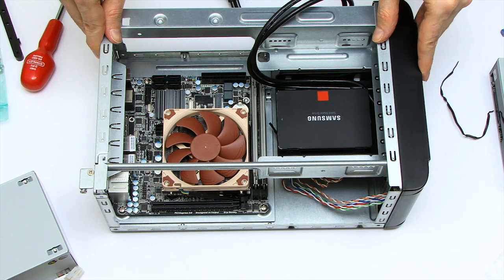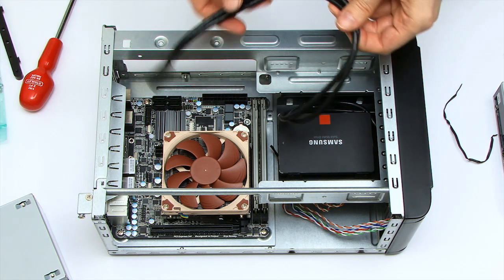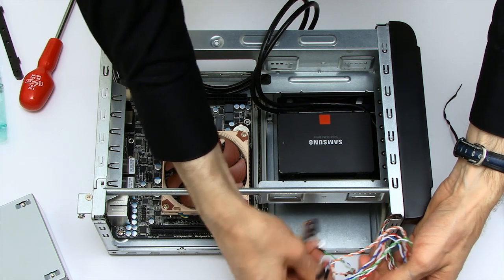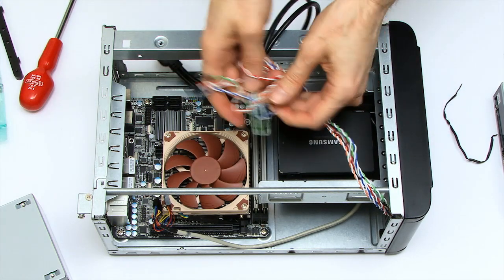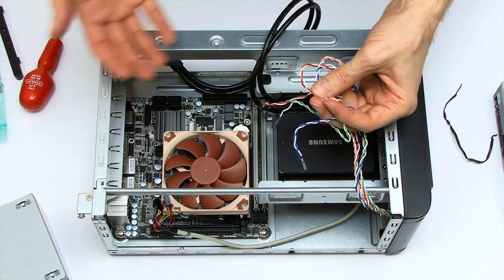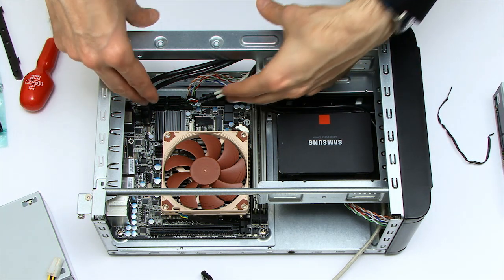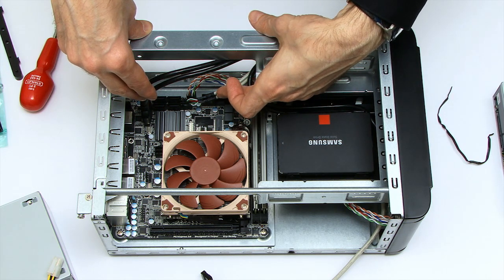With that firmly secured, the next thing is to deal with some wiring — plugging in the USB 3 connector into the USB 3 header on the board, and also plugging in all of these wires. I don't have to connect the audio wires to the motherboard because I'm going to use a separate sound card, but all of the other wires do need connecting in. By the magic of filmmaking, they're now all connected — those are the wires for the power switch, the reset switch, the hard disk light, etc.